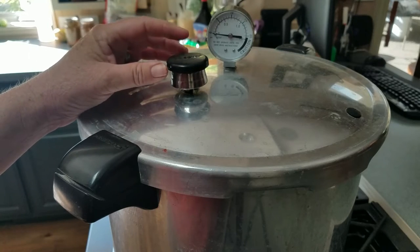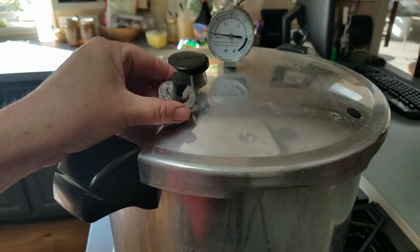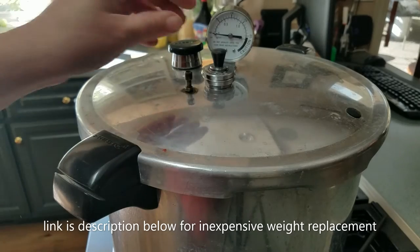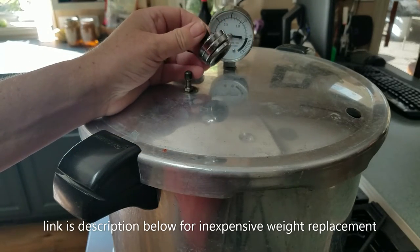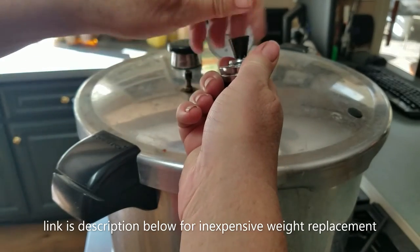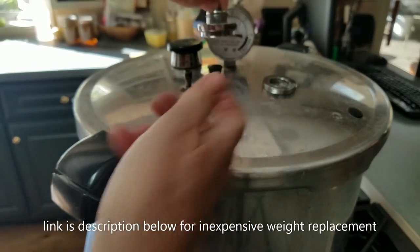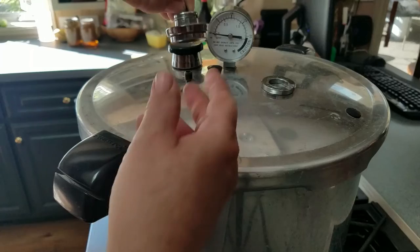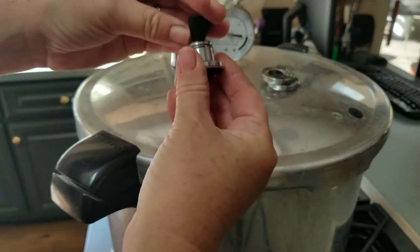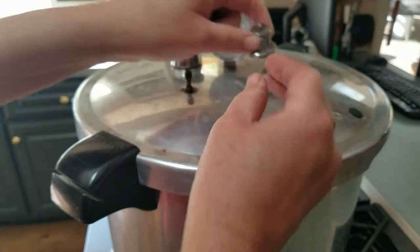What presto — or somebody — did is they came out with a replacement weight, and it's been around for fifty years or more. It's about fifteen bucks. You can see it has three rings on it; each ring is 5 pounds of pressure. Take off one ring and it's a 10-pound weight; take off another ring and it's a 5-pound weight. This is how you get that rocking motion.